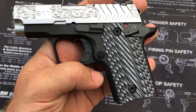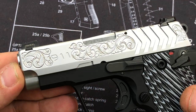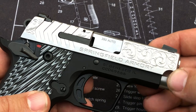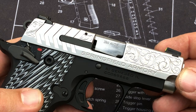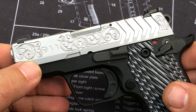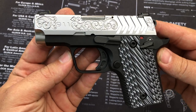Let's take a closer look at the engraving on this thing. I just went with some basic scroll work on the side of the slide. What I had been doing on these previously is actually doing a border and then filling in the scroll work inside that border, but on this particular example I didn't even do a border. The object of this particular design is just speed — I didn't want to put too much time into this because I want to keep the end price affordable for the buyer.